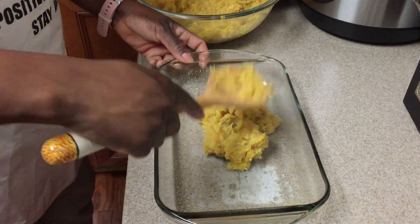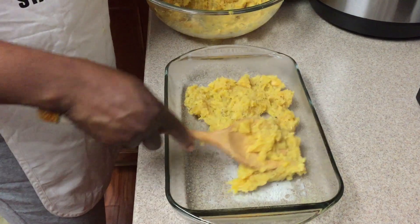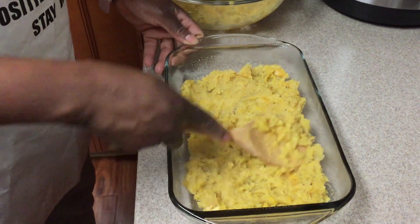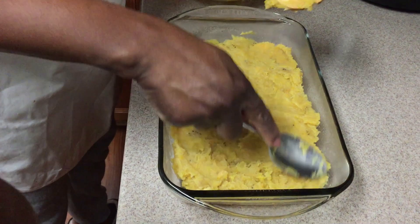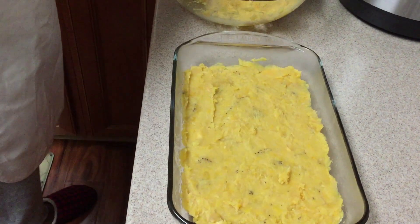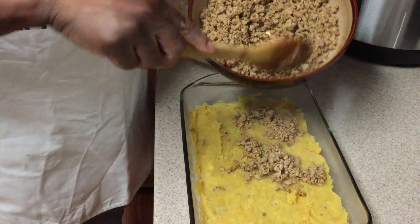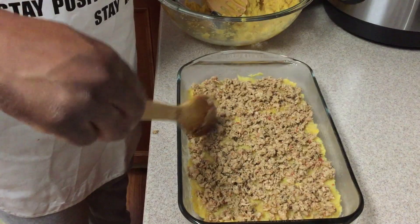Now I'm just going to layer the plantains. You make a thin layer — this is the more challenging part. Cooking is an art. Then some ground meat, the meat that just finished cooking, so I'm just going to put a layer on here. Then I'm going to add cheese.